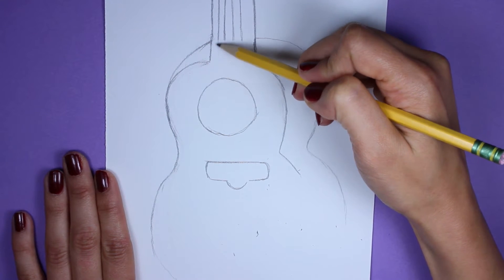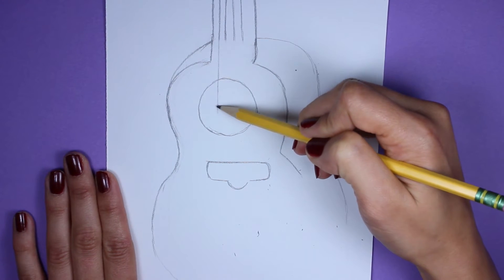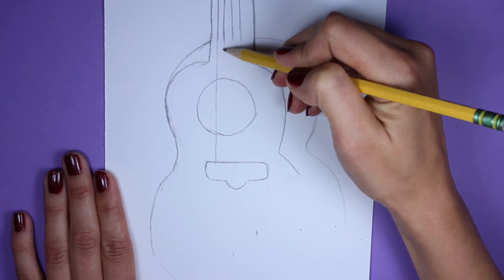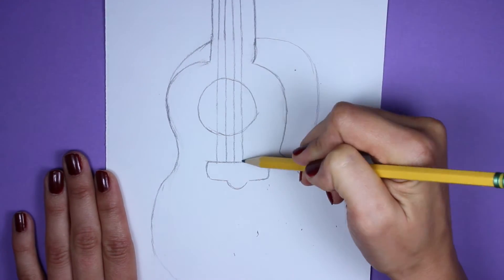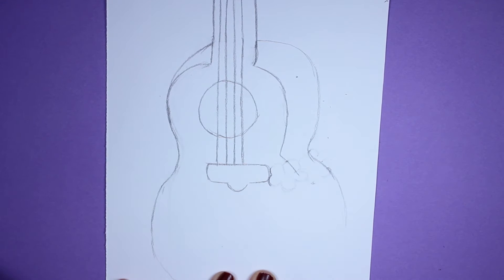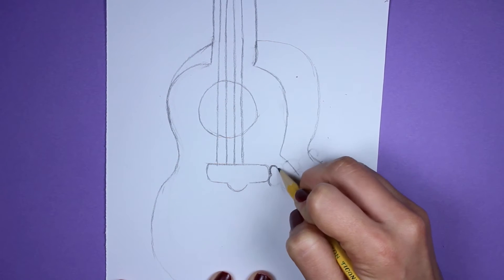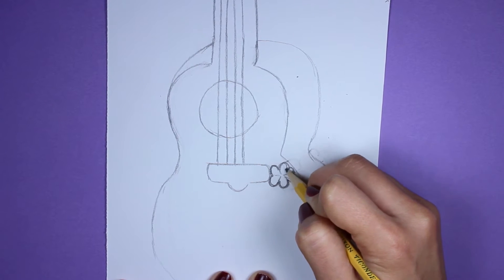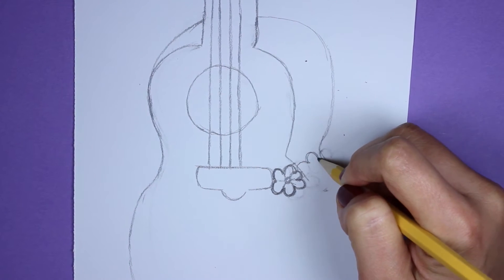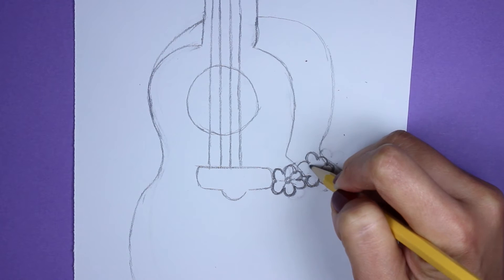Go ahead and finish these strings up — continue them until they reach that little piece we just drew in. My camera stopped on me so I had to redo the flowers, but we're going to add two flowers in here. It's nothing too complicated — just typical petals like semi-circles or half circles, mini clouds even. Then do a little center piece, a little circle in the center.